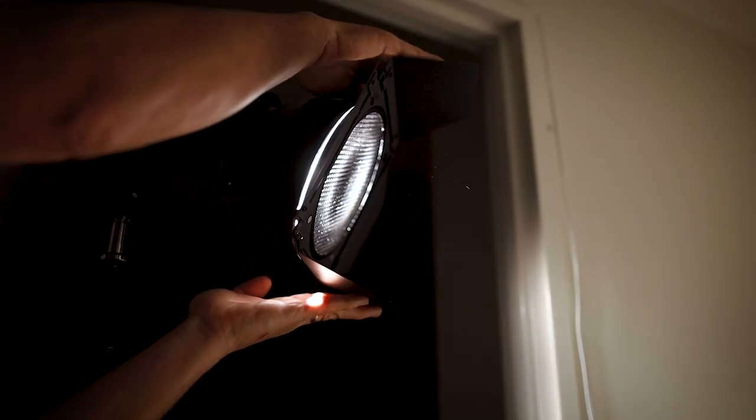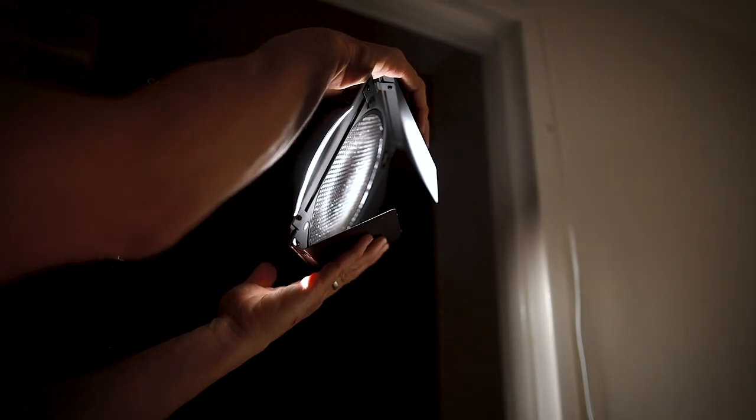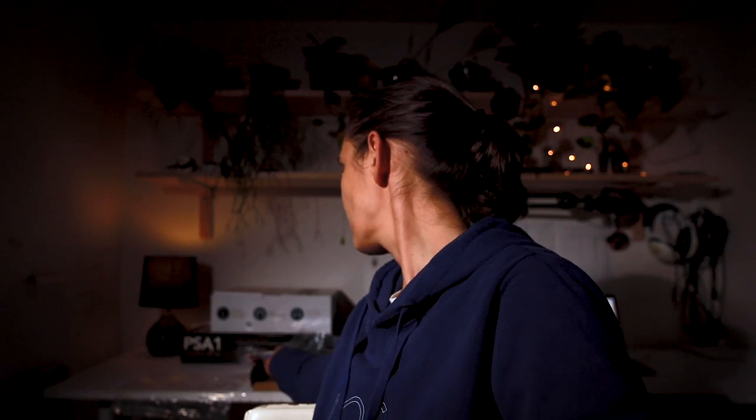Let's close the barn doors now — oh yeah, you can really control that, can't you. And then let's open them. Yeah, so you can see how much control you've got with that barn door extension. Let me just try this red gel.